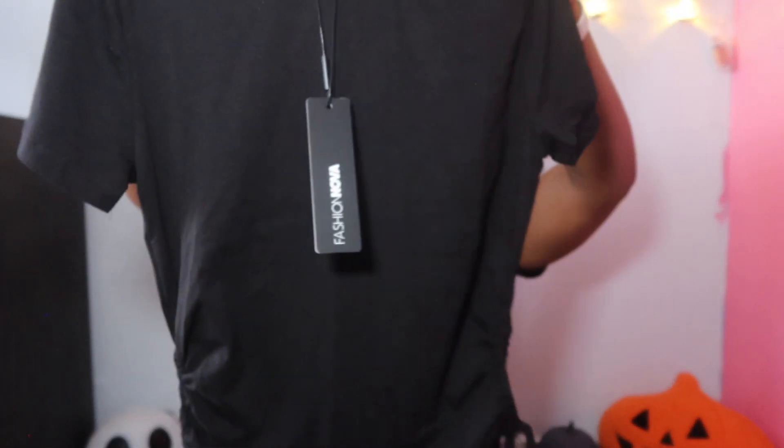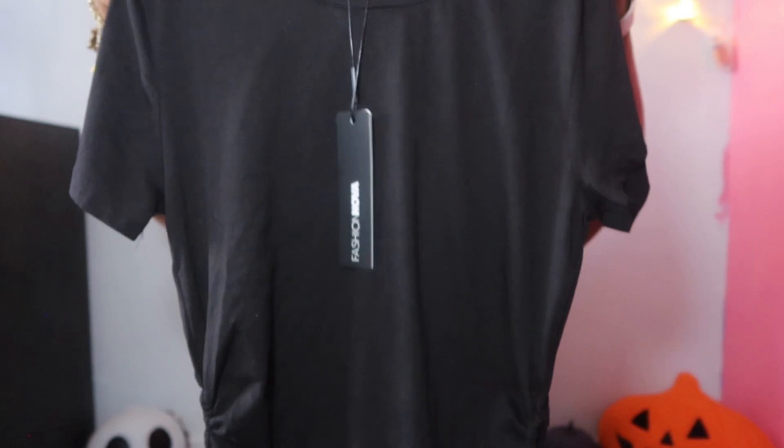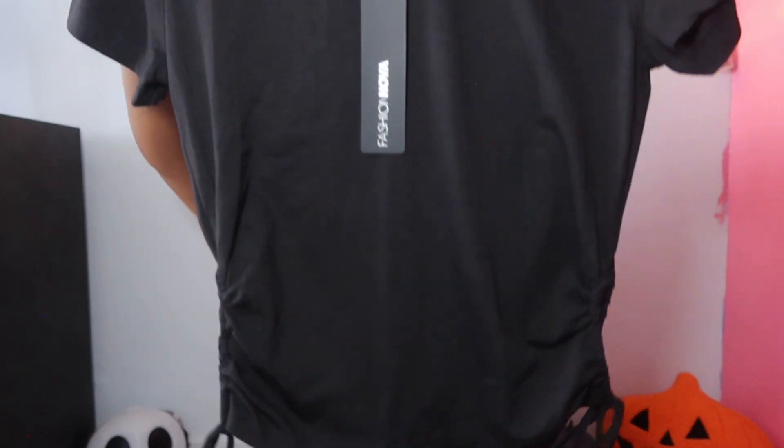I also got a black one, but it's not a deep v — it's just a regular crew neck t-shirt. It also has pickups on the side but no v-neck. These are all essential pieces.